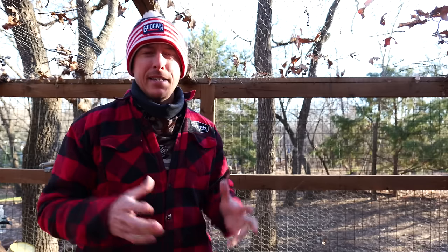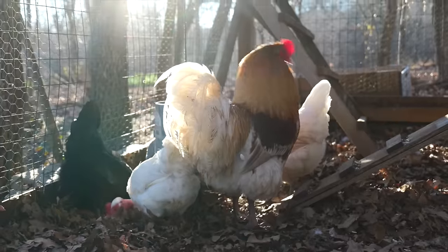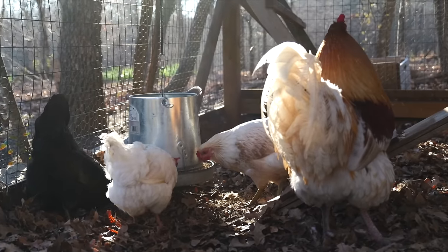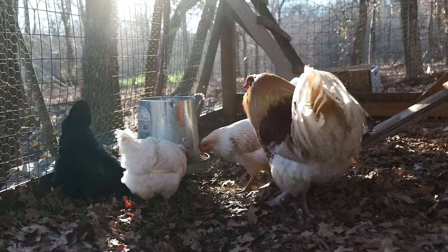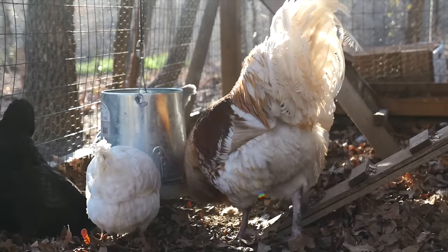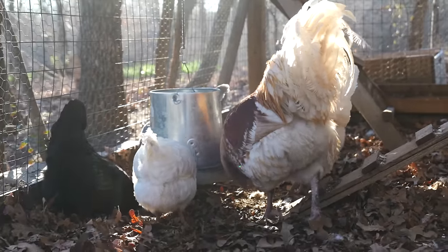Did you guys know that there are different types of feathers on chickens? I didn't actually know this until I started having my own flocks and was trying to figure out if they're roosters or hens at a young age as they develop their adult feathers. There's actually a market for chicken feathers for tying flies, and you can get them in hen feathers and rooster feathers. Rooster feathers are better for tying dry flies — they're more buoyant basically.